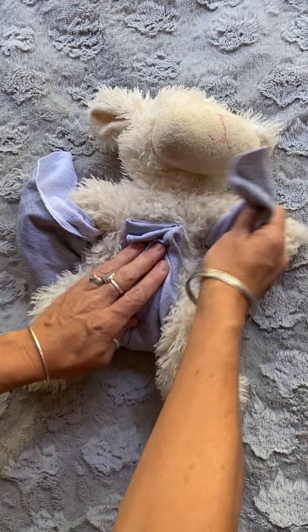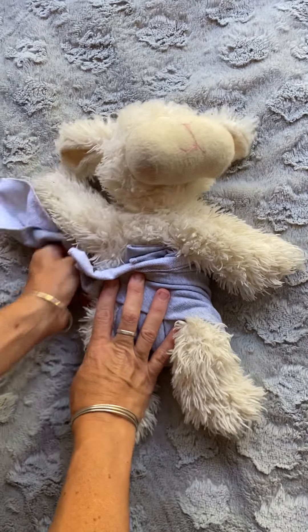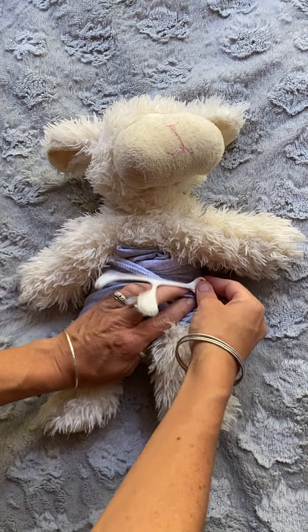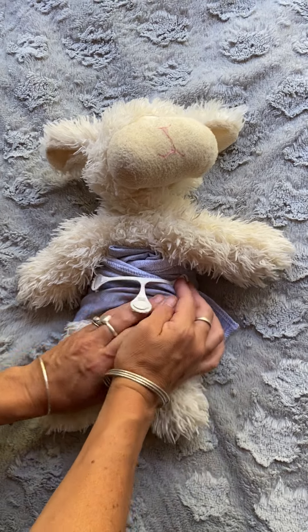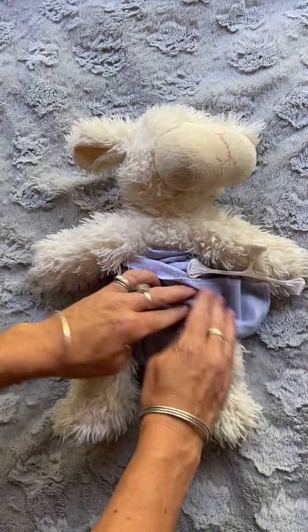If you put that wing down first and then the other wing down, you will need to apply your Snappi from that side. You can't apply your Snappi starting from the other wing — you have to begin from the correct side based on your dominant hand.